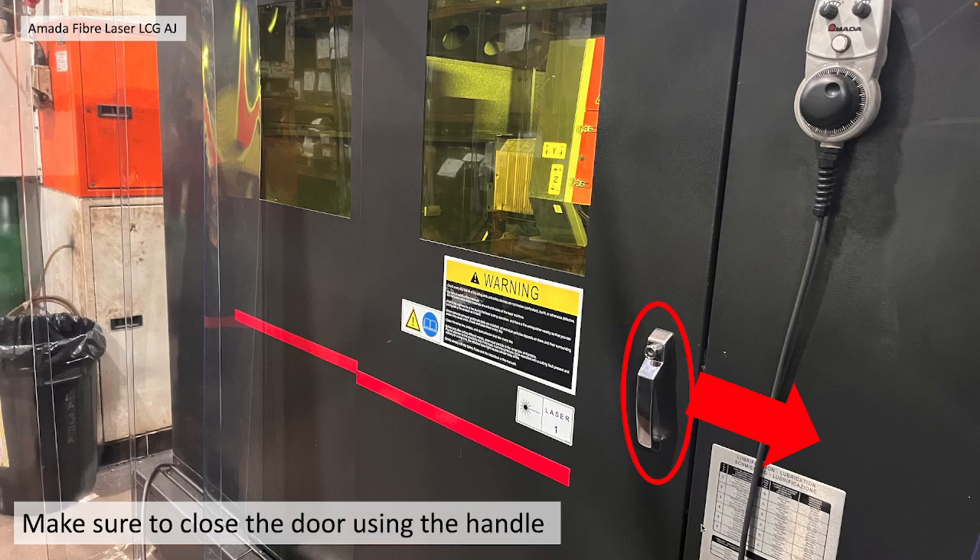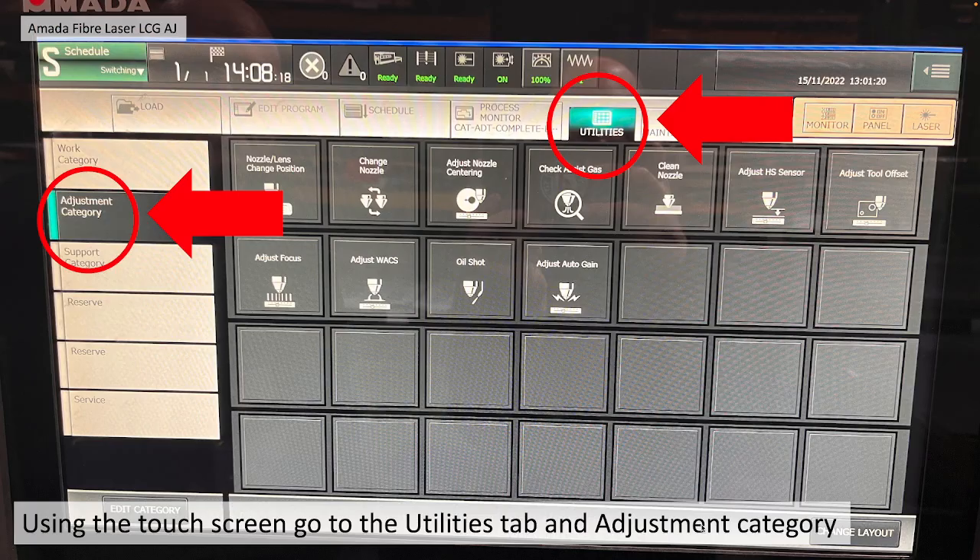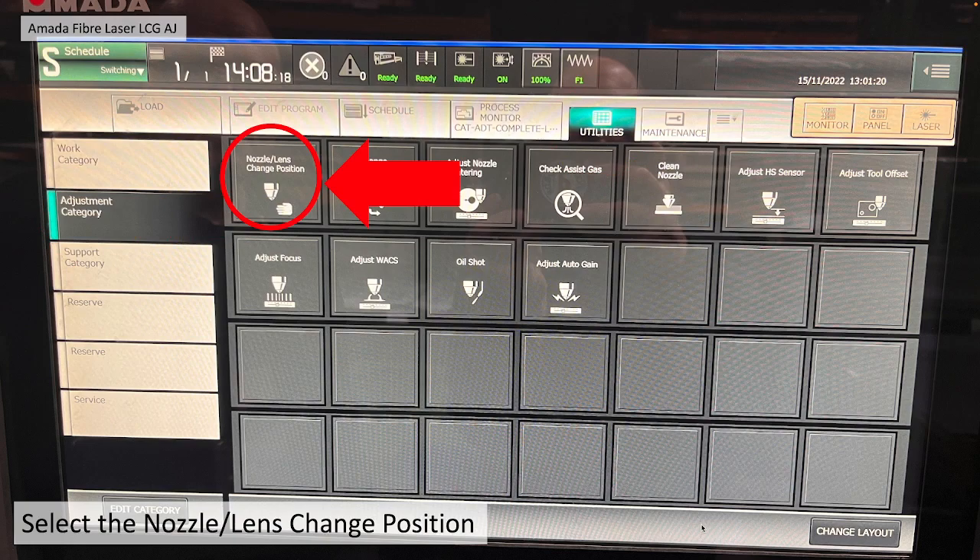Make sure the door is closed using the handle and the button. Using the touchscreen, go to the Utilities tab and the Adjustment category, then select Nozzle/Lens Change Position.